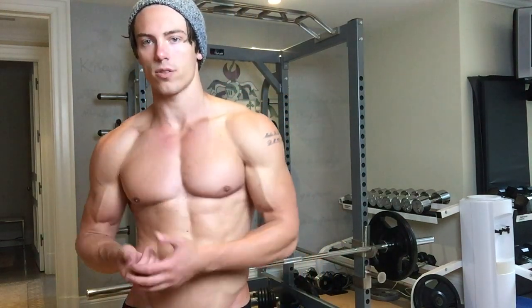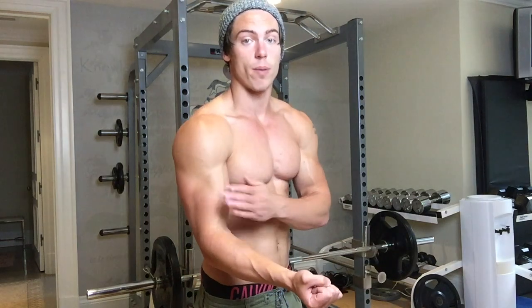I just finished a heavy set of 145 pound curls. I'm going down to 135. I'm not going to go super strict here — I'm going to use a bit of a forward lean because I find it allows me to put more tension on my bicep.